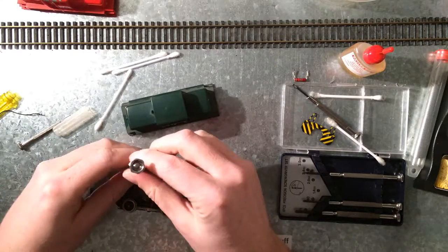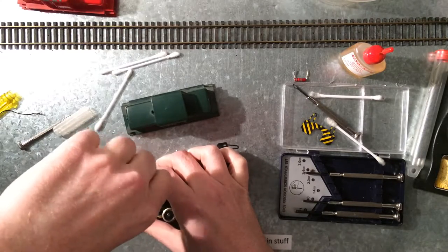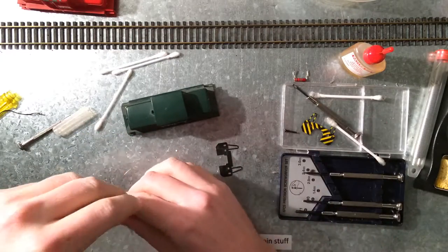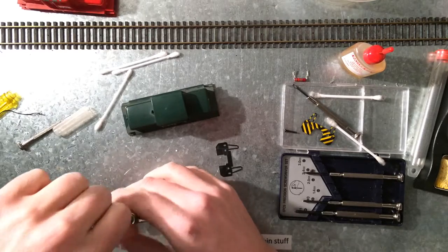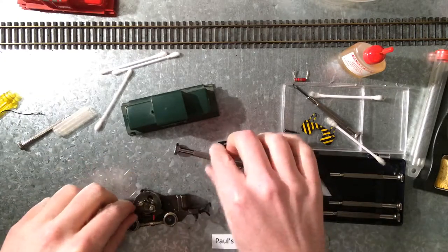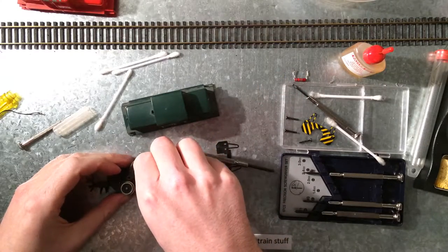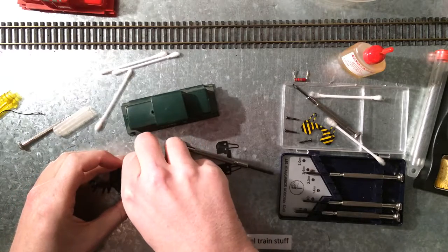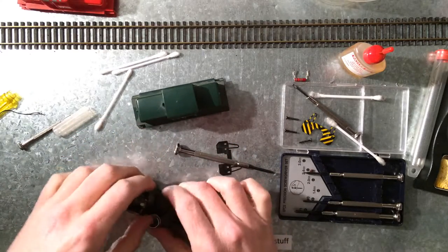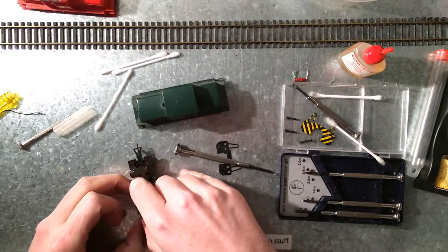I did notice it's the same with the Limas — it makes a lot of noise. I think the brushes are worn out. I'm just gonna take a peek and make sure I won't lose any parts. It's been a while since I took one of these apart. The whole assembly comes off.